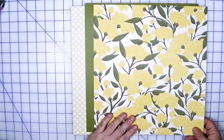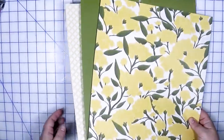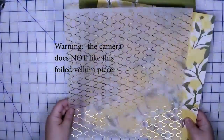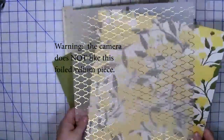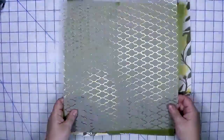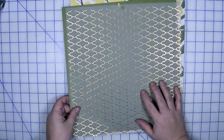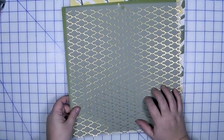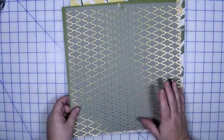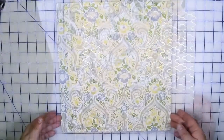Just to zhuzh it up a little bit, I threw in the foiled vellum — it's this geometric design. I'm going to throw it on top so you can see the pattern. I think this would be a fun layering piece. I probably wouldn't use this entire sheet on a layout, and any scraps left over I could easily add to another paper kit from this collection or just throw it into my stash.